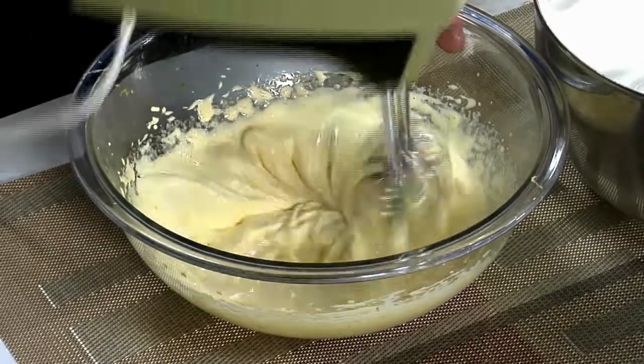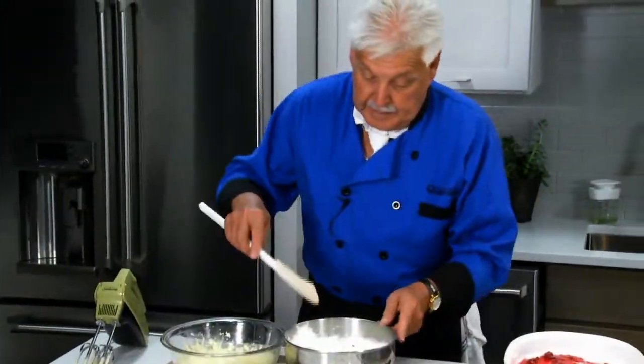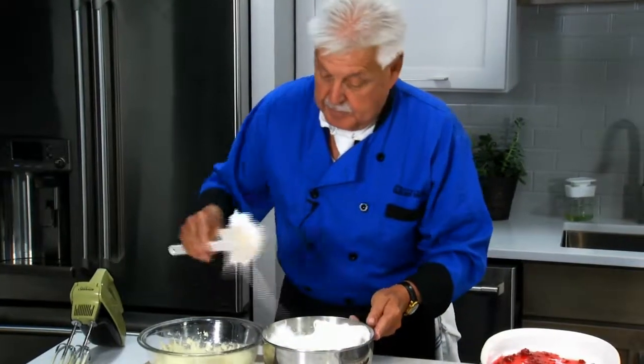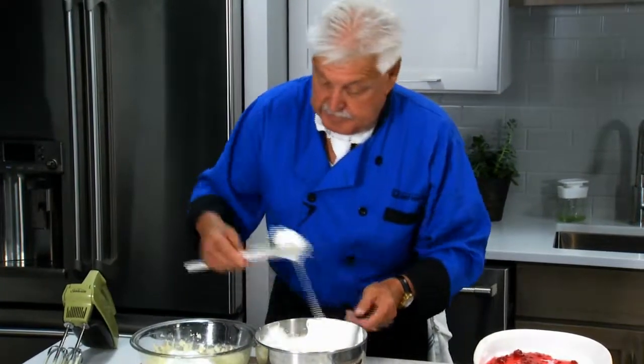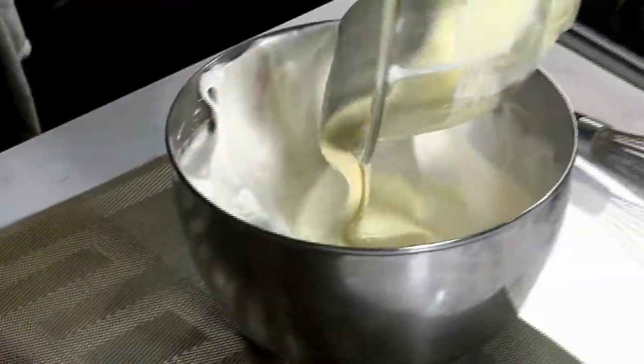Here comes the hot part. What we do is put a little meringue underneath here and soften this up, then we put this in here.